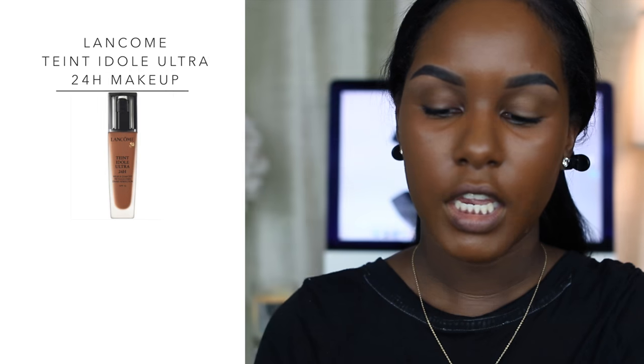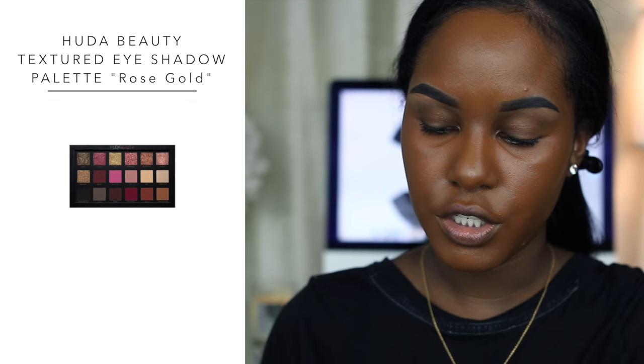I'm just going to be starting out with just foundation on because this is a talk-through video and I don't want to take too long. I went ahead and did my foundation and I used the Lancome Teint Idole Ultra 24-hour makeup. Today we're going to be using the Huda Beauty palette — I ordered it about a week and a half ago and as soon as I saw it I just knew I had to have it, so I hope I like the colors.